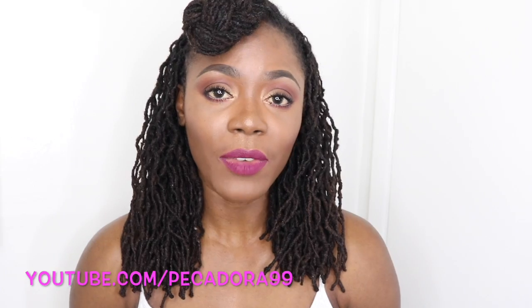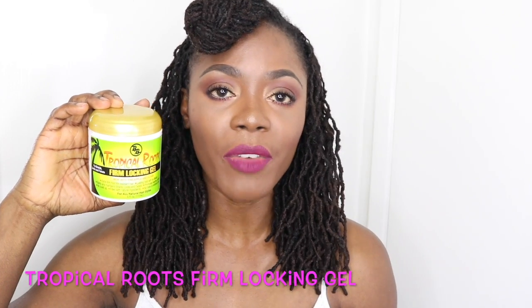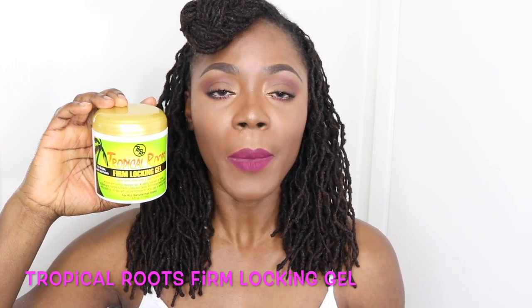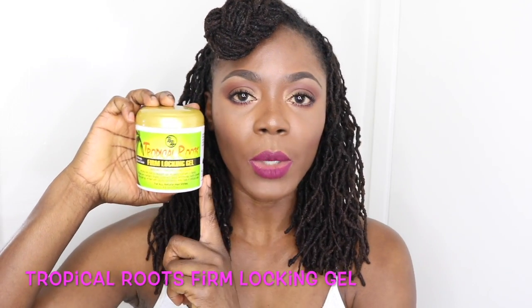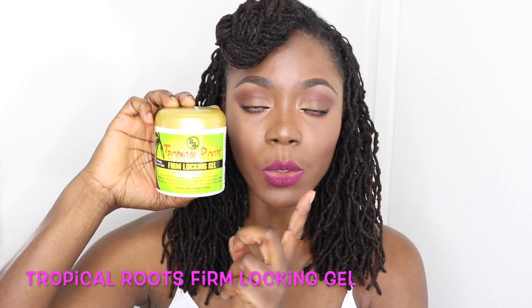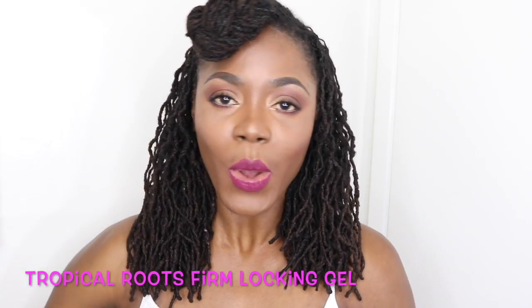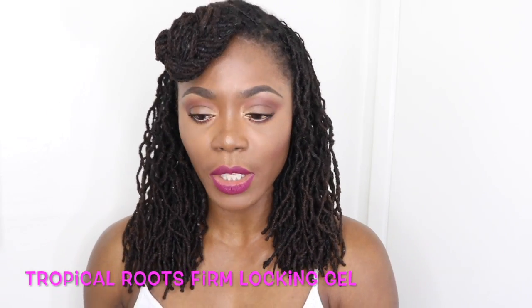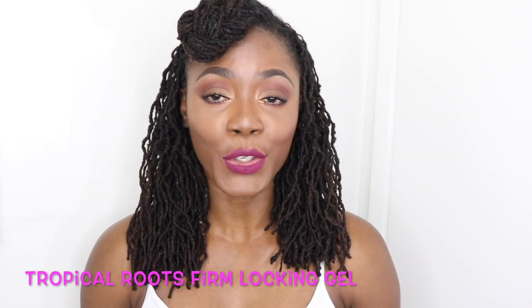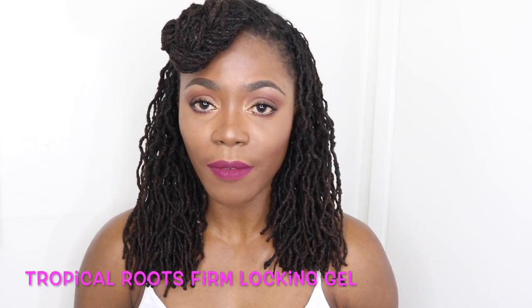In today's video, the items that you will be needing will be a gel of your choice, or water, or whatever you use when you retwist your hair. But in this video, I'll be using Tropical Roots Firm Locking Gel, and this you can pick up at Sally's or at Walmart — it's available both in stores and online. I have a direct link below just in case you want to purchase this, but by no means are you pressured to buy whatever I use. Use whatever you have, and let's get into the video.